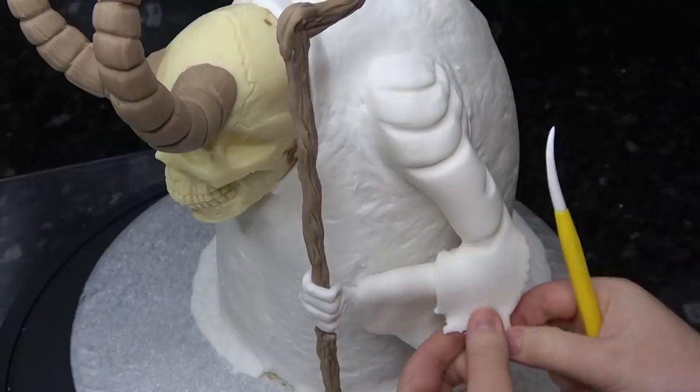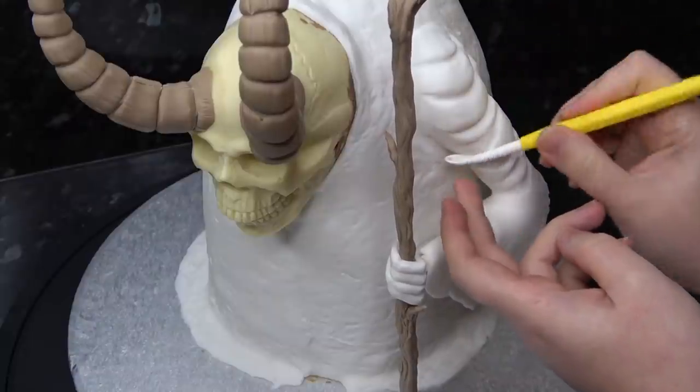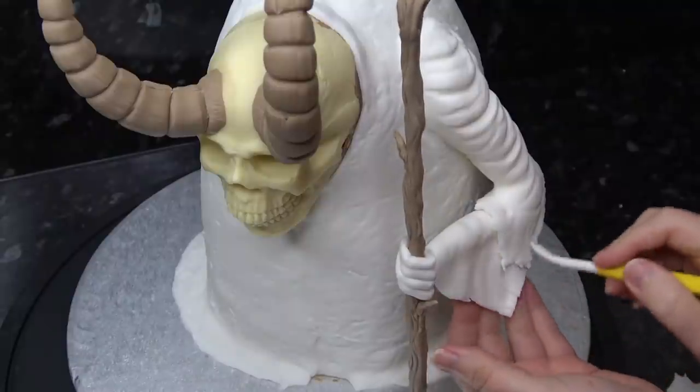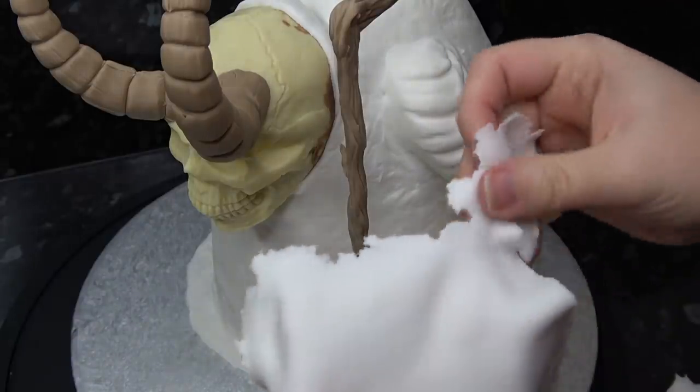Pull at the edges of the paste with your fingers for ripped details, and keep layering up the material until you're happy with the look.